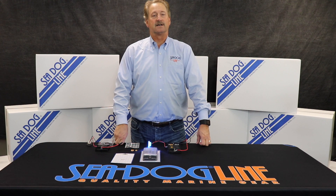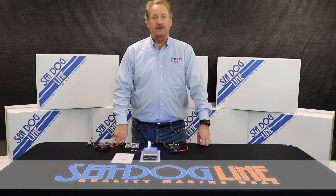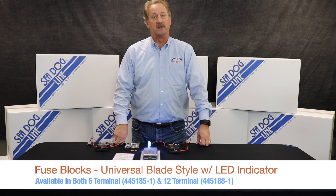Hi, my name is Norman Drankchel with the SeaDog line, and today we're going to show two new products we've come out with: a six circuit fuse block and a 12 circuit fuse block.